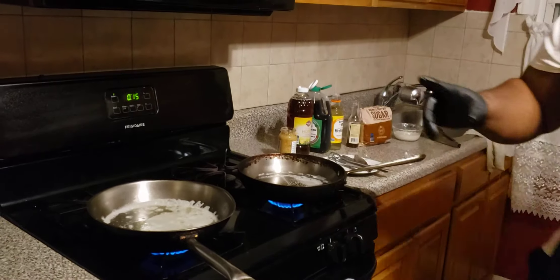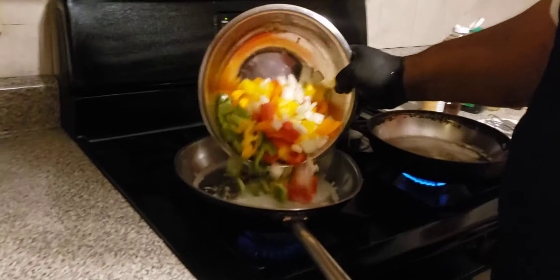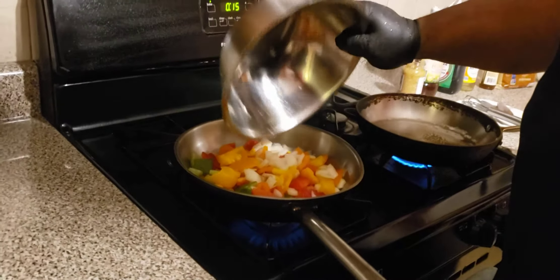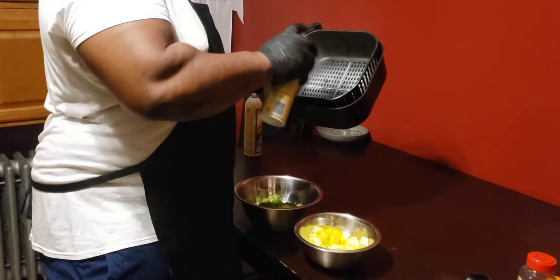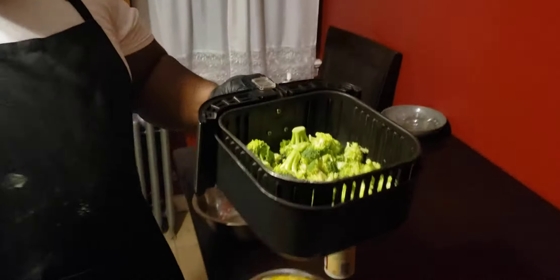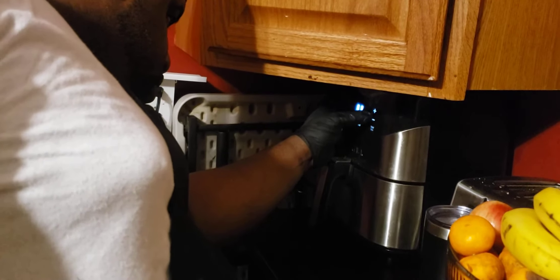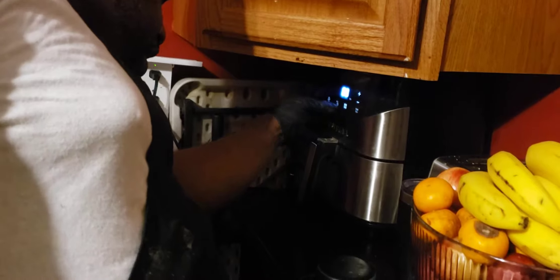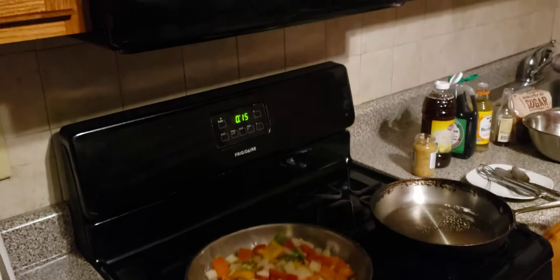Now let's work on the other portion. I have two pans going again. I'm going to add a little bit of oil and sauté my onions and peppers. I'm also going to spray down my air fryer and put some broccoli in it — 385 degrees for about 8 minutes, and that should be good.